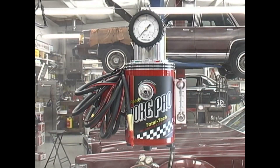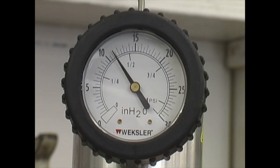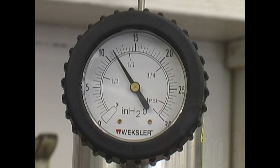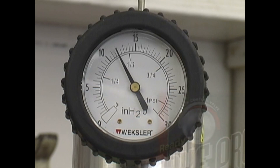The SmokePro utilizes a 0-30 inches of water pressure gauge to verify the output pressure of the machine. This gauge is also helpful while performing pressure decay testing and verifying an evap repair.